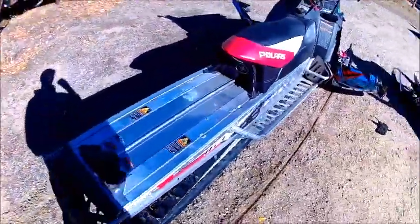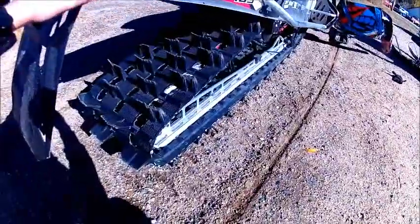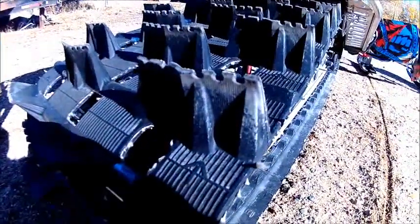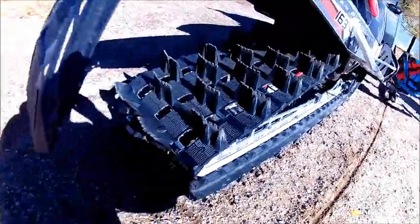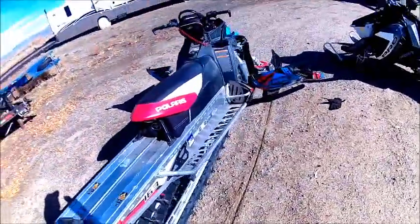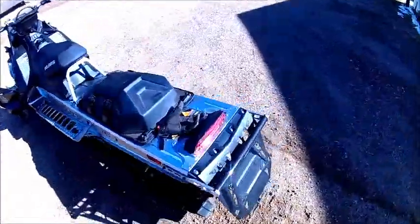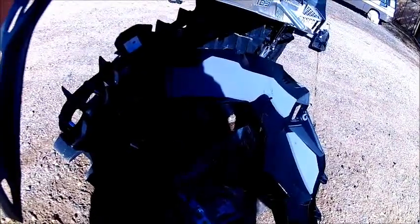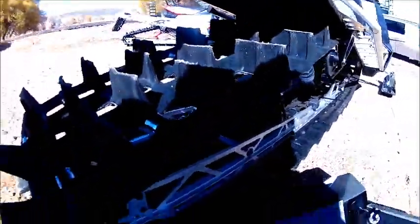Let's talk about the track. The track on the 2012 Pro is a 2.4-inch, and you can see on the cleats — they have little grooves in them. Track does well, never had any issues. My dad's 2015 has the 2.6-inch track. You can see the difference — the cleats on the new track are much thicker and a lot meaner, and they do a lot better.